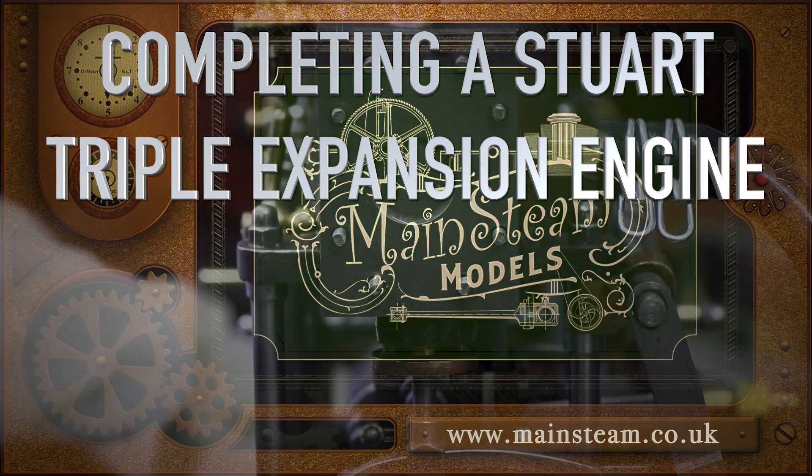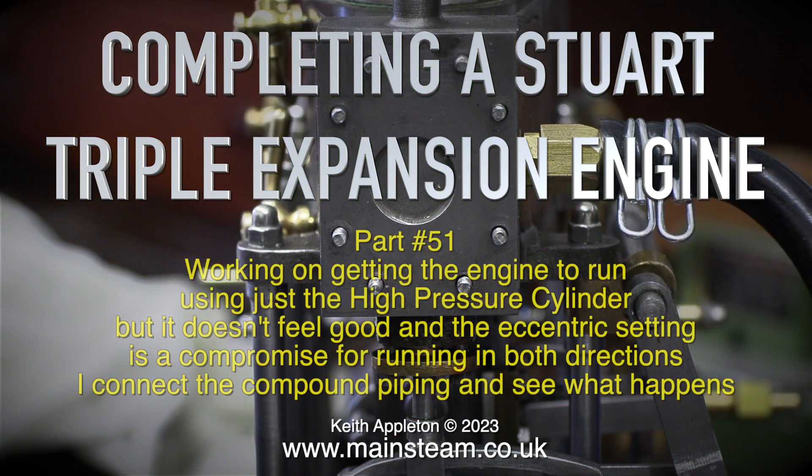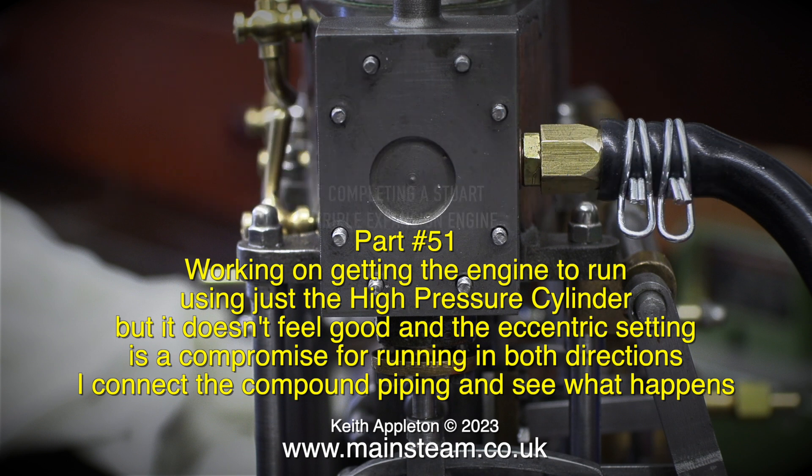Completing a Stuart triple expansion engine, part 51. Working on getting the engine to run using just the high-pressure cylinder, but it doesn't feel good and the eccentric setting is a compromise for running in both directions. I connect the compound piping and see what happens.